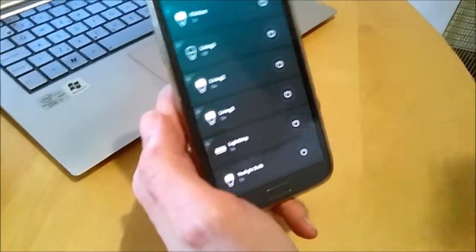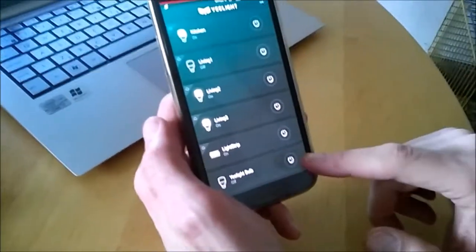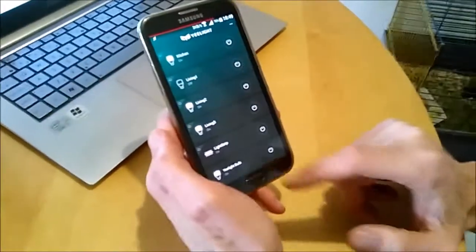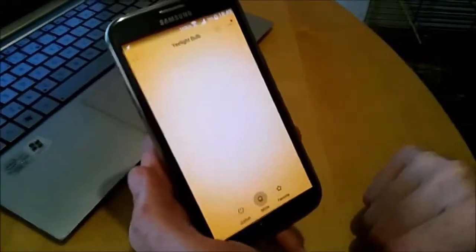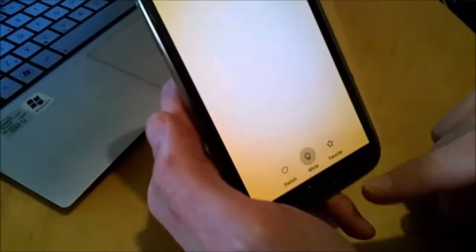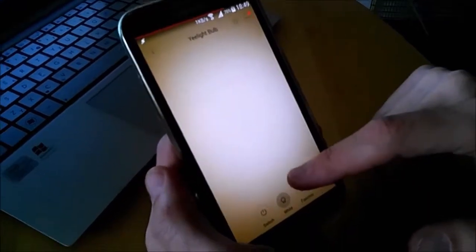So, this is it. It's here. We can turn it off — goes off. Let's turn it back on and see what we have. We can adjust brightness. As you see, it's a dimmer.